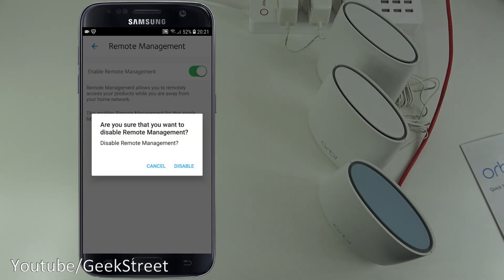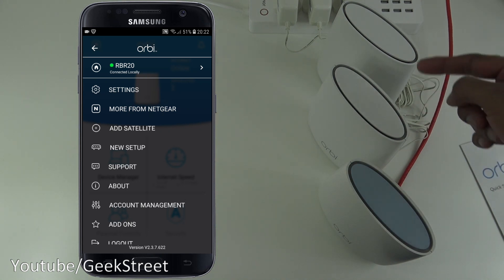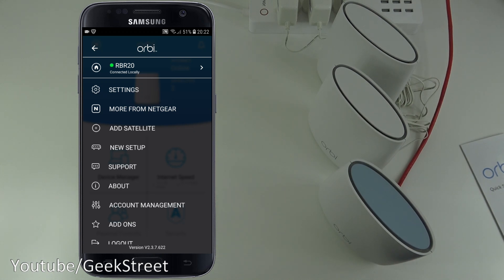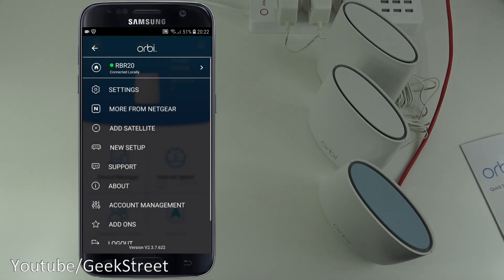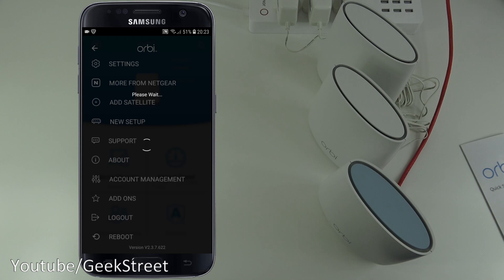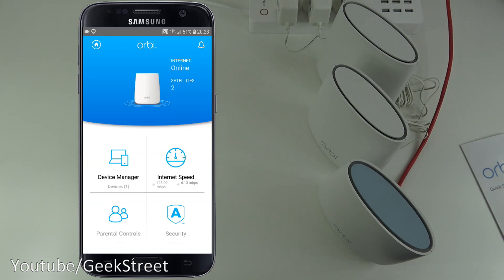Remote management lets you enable or disable remote control of the device. Scrolling down there's an 'Add Satellites' option to add more to your system, a Support button, About, and Account Management showing which account the device is linked to. There are also Add-ons including Pro Support, and finally Logout and Reboot — so you can remotely reboot the router.